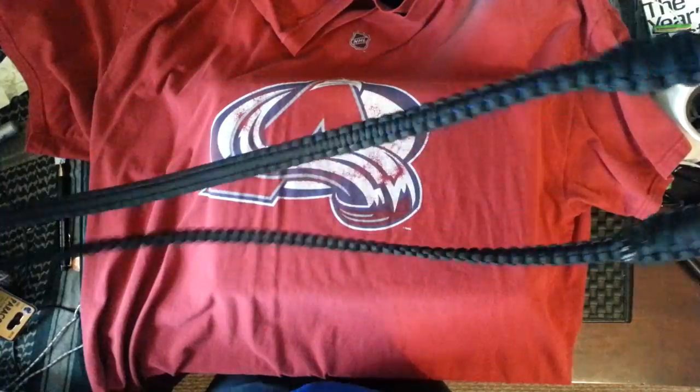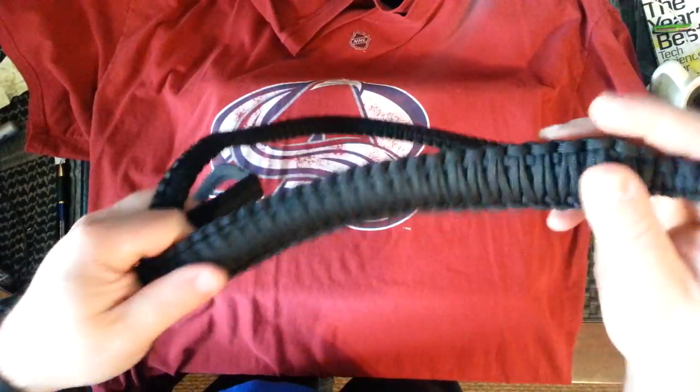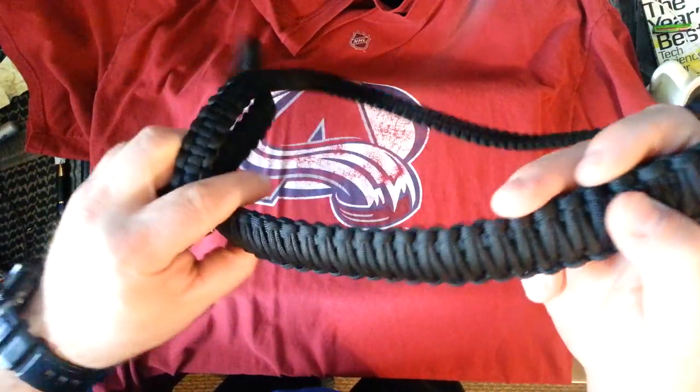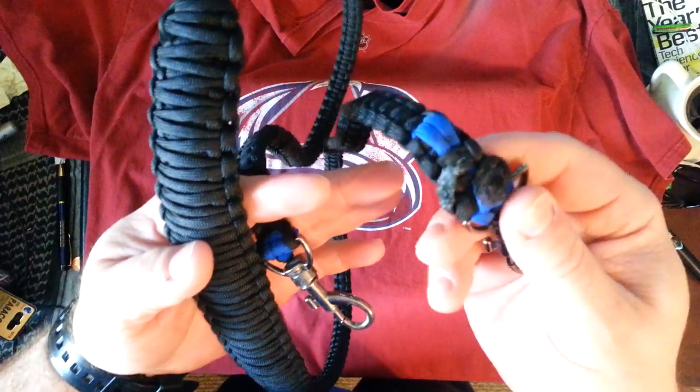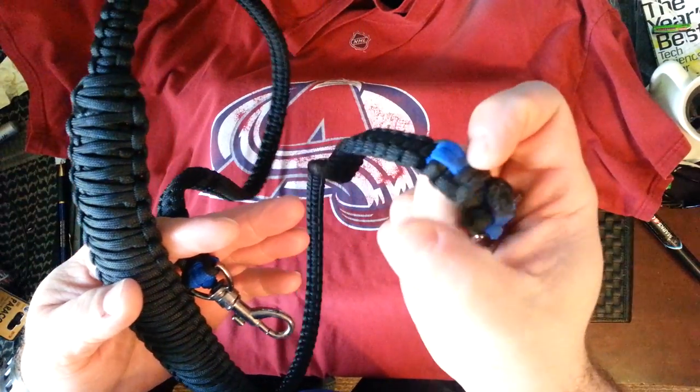But yeah, I'm really impressed with myself on doing this. Basically only the second time I ever did a cobra stitch and it turned out quite well. What do you think? Does it look any good? It's very flexible, works great, and it's not coming apart except for that little plastic piece that I figured would probably come apart anyways.